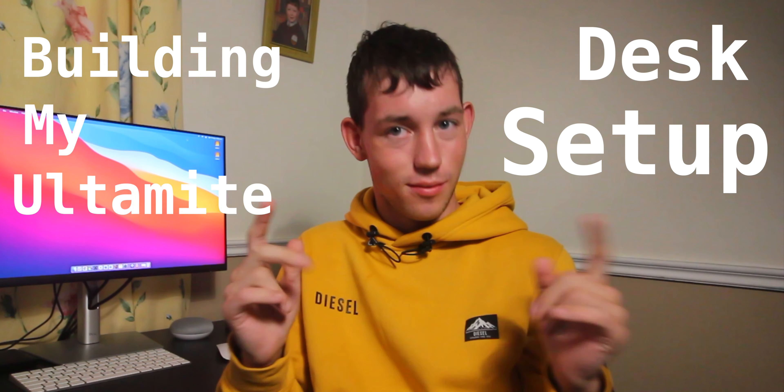Welcome back to another video. In this video, we're building my ultimate desk setup. Let's get into it.